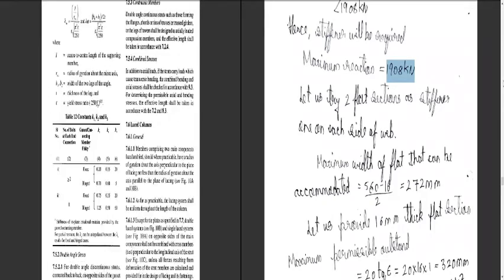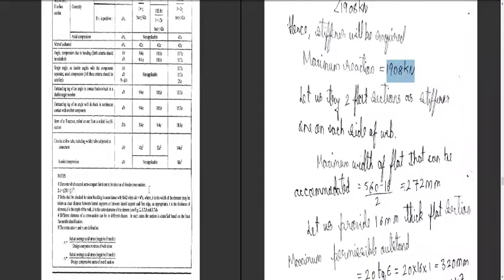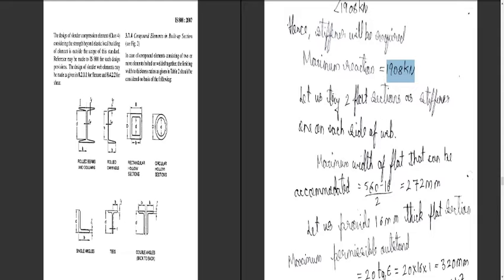We try two flat sections as stiffeners, one on each side of the web. The maximum width of the flat that can be accommodated is determined from the I-section geometry: (Bf − Tw)/2 = (560 − 16)/2 = 272 mm. This is the maximum outstand available — we cannot go beyond 272 mm.